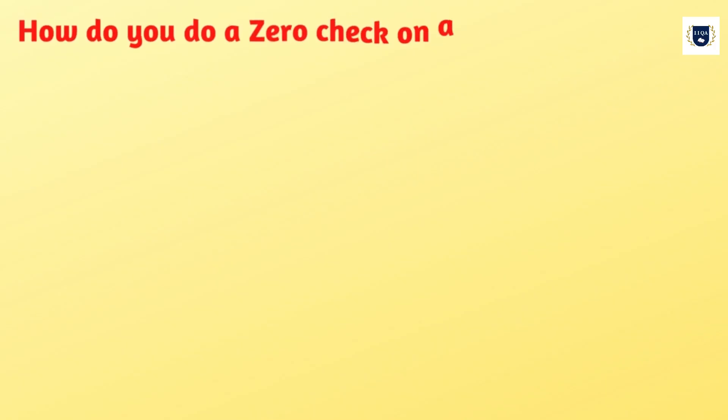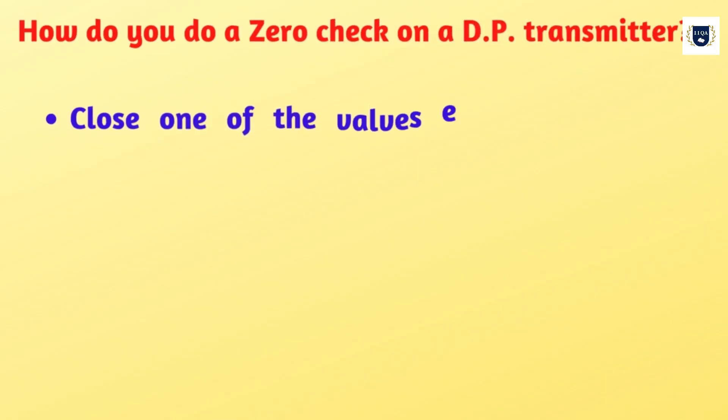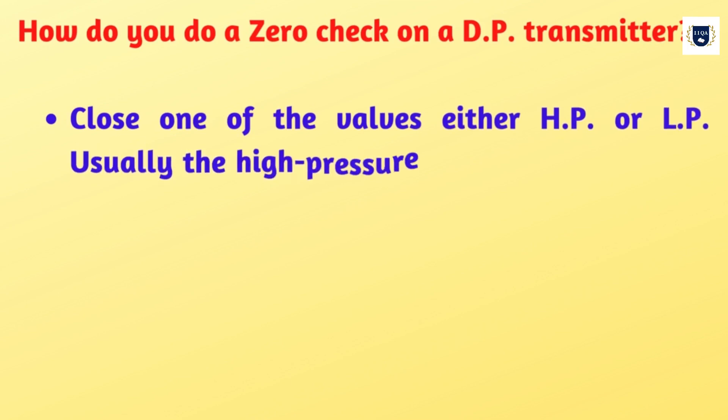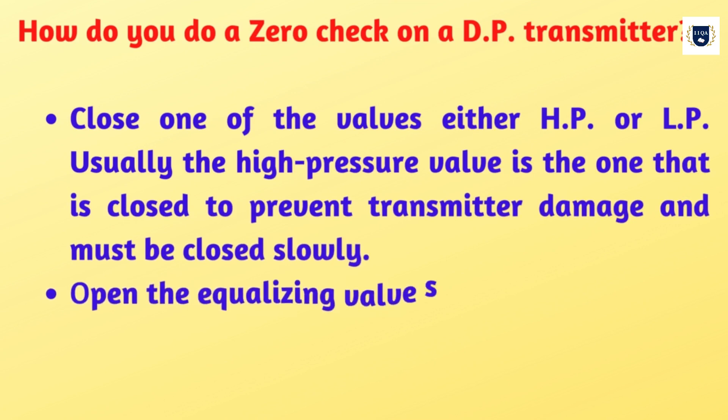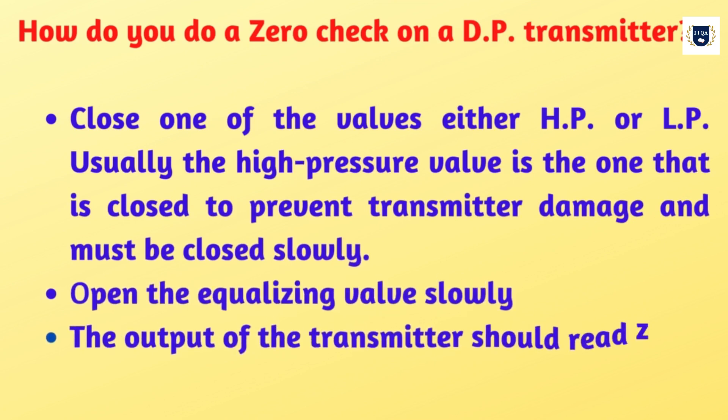How do you do a zero check on a differential pressure transmitter? Close one of the valves, either HP or LP. Usually the high pressure valve is the one that is closed to prevent transmitter damage, and it must be closed slowly. Open the equalizing valve slowly. The output of the transmitter should read zero.